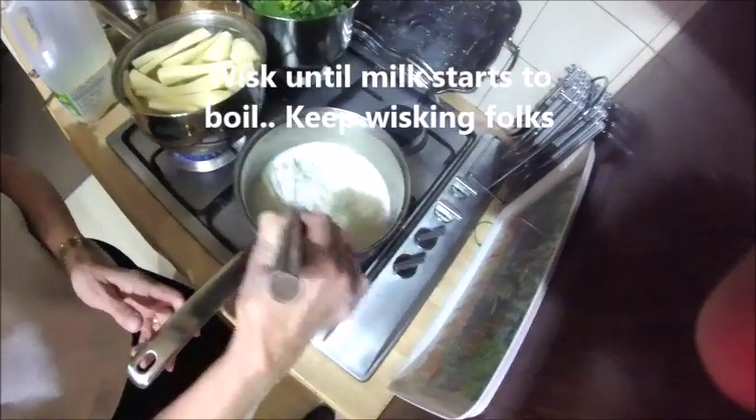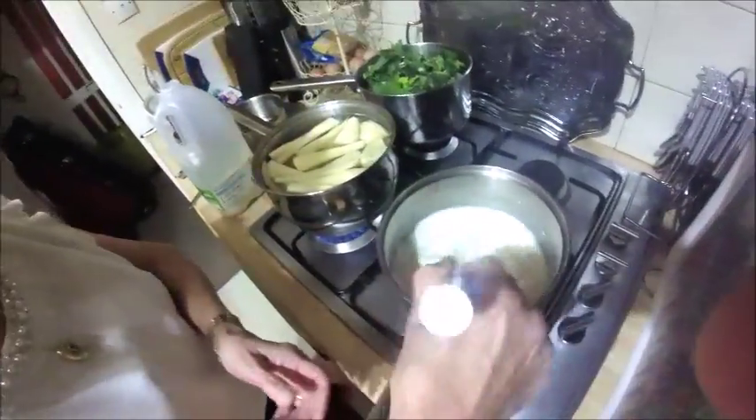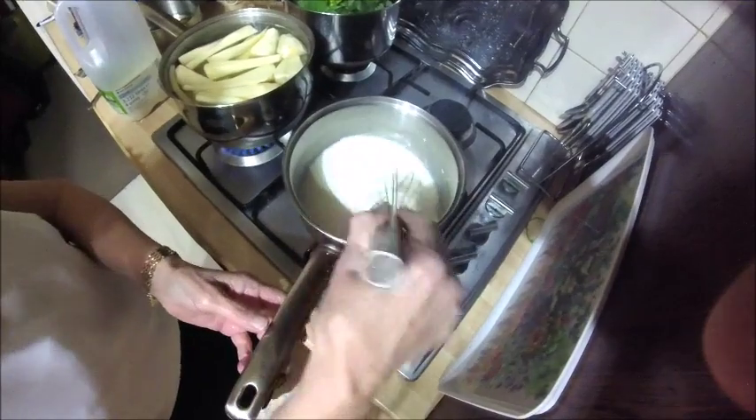You've got a knob of butter in there, a large tablespoon of corn flour. And then you whisk this up until the sauce begins to thicken.